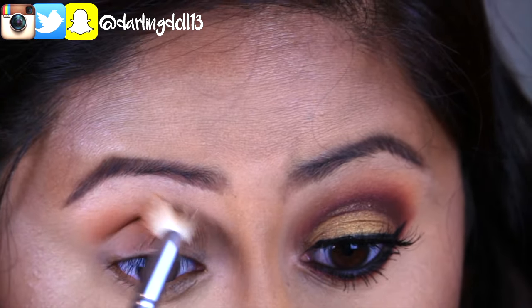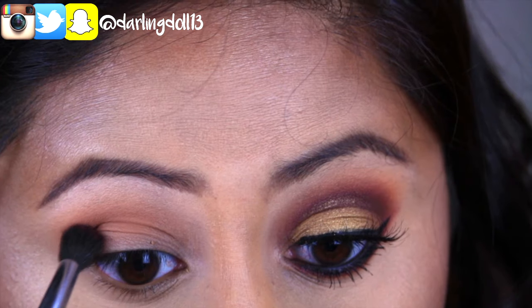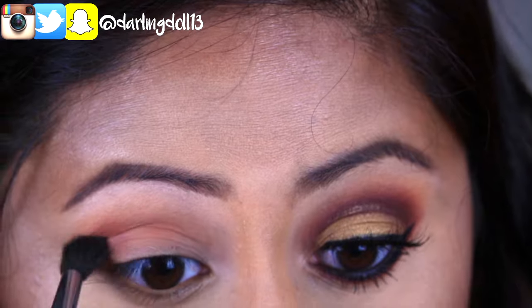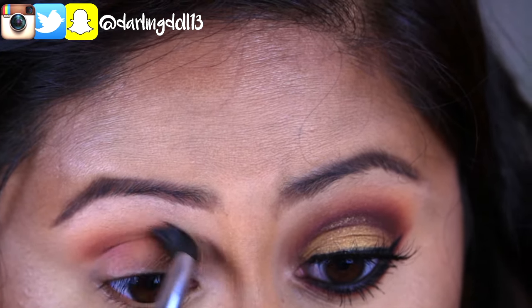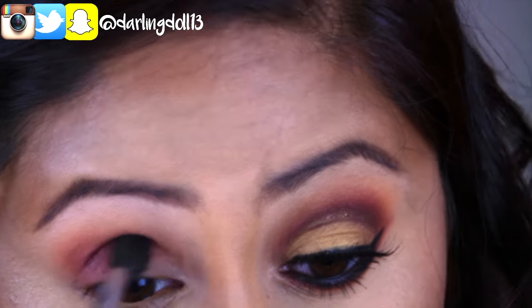Now I'll be taking this deep maroon red shadow and applying it slightly below the transition color, blending it in towards the inner corner of my eye.